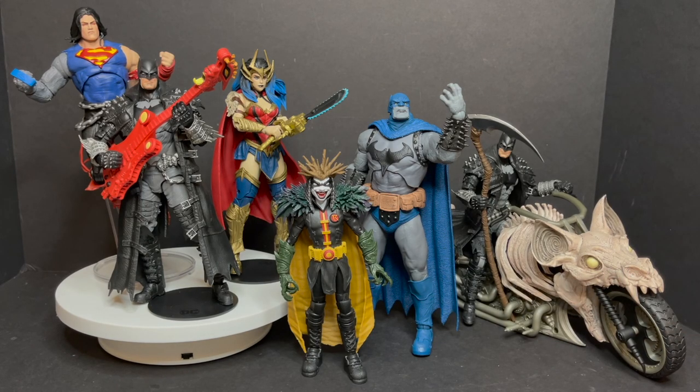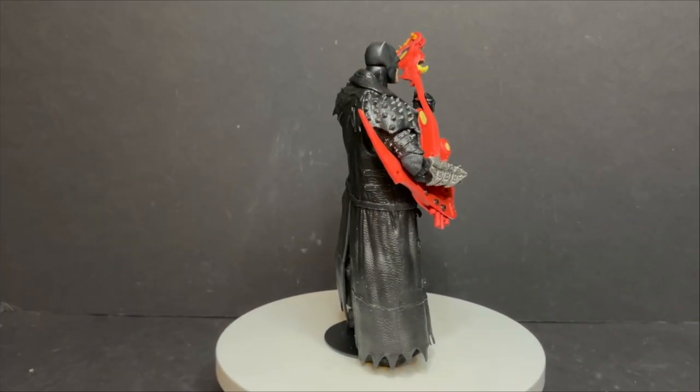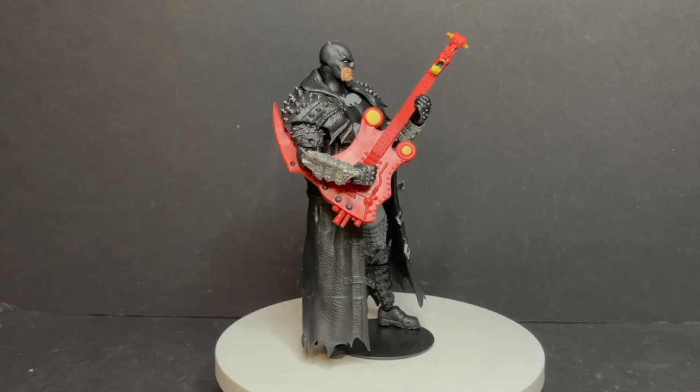With Death Metal I was very excited for it and was enjoying it up until really the end, where it just kind of became a whole bunch of nonsense and went nowhere. I'm thoroughly confused on where I stand with Future State, but in either case, let's sit back, relax, grab a nice hot cup of coffee — this is a look at the Death Metal McFarlane Toys wave: the Dark Father, Batman, and Wonder Woman.